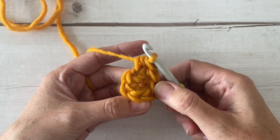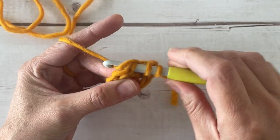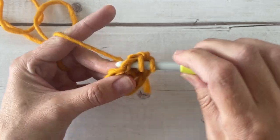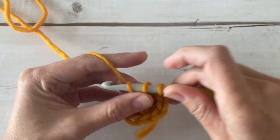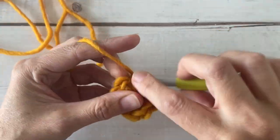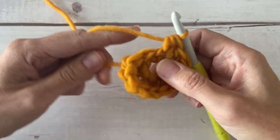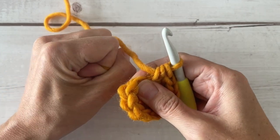We're going to do the half double crochet increase in the remaining five stitches all the way around. After round two you're going to have 12 half double crochets.